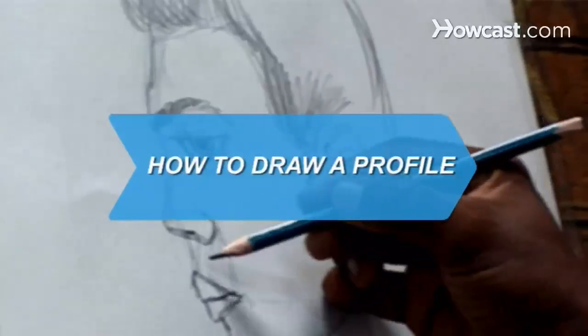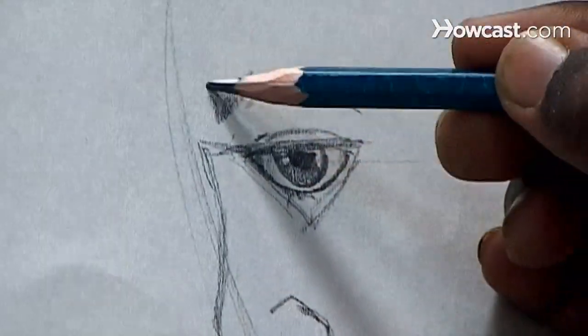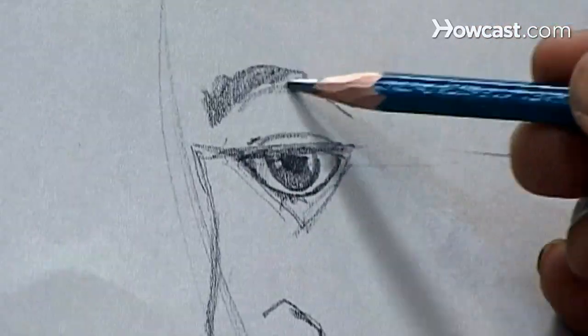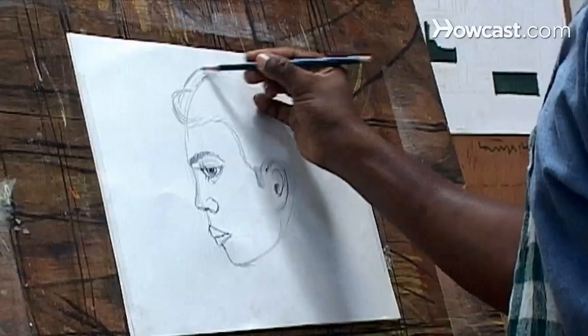How to draw a profile. Take a desire to draw the human profile, some basic proportions replacing eyes, nose, and other features, and a willing attitude, and you get a formula for creating a successful work of art.